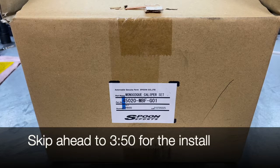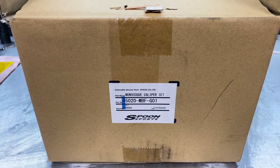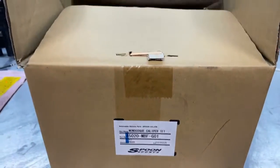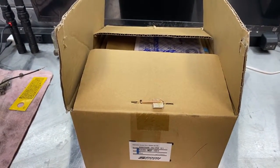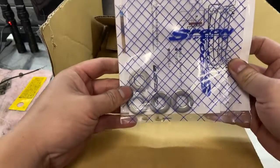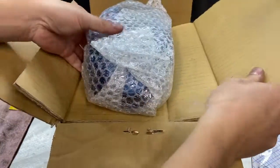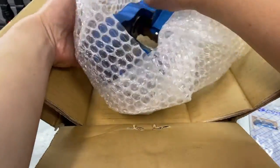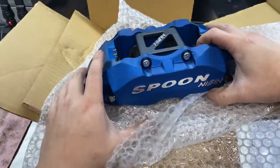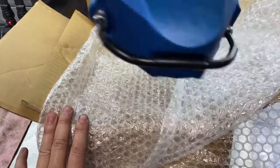Hey, what's up guys. So I have Spoon monoblock calipers here for my NSX. Big thanks to Tommy at Go Tuning Spoon USA for letting me know about these. I'm about to unbox them and we'll go over a few things. These are actually not specifically for an NSX — I believe these are for the TSX and maybe TC5 or something, but I'll explain that in a second. Here's the calipers — they're monoblocks, my first time owning monoblocks. I've had twin blocks on my Integra before.